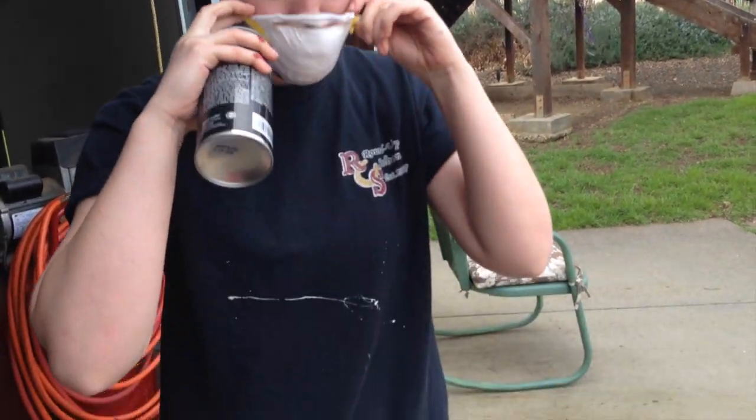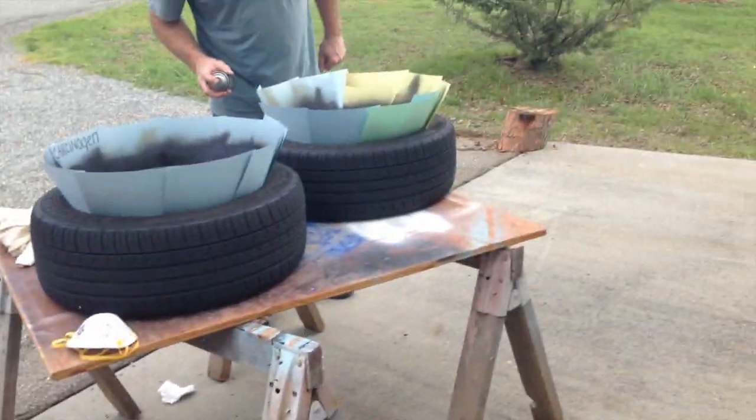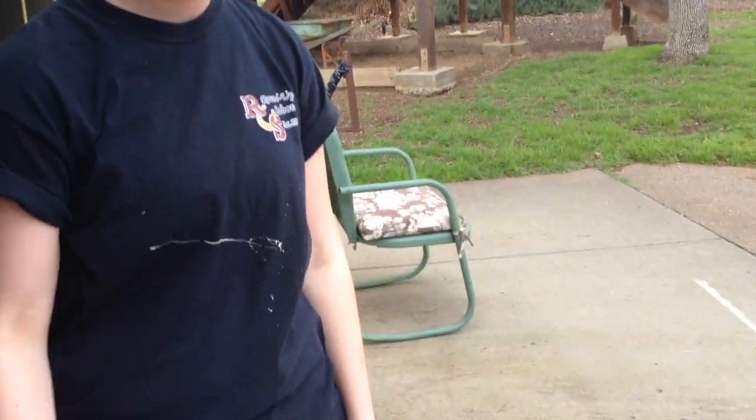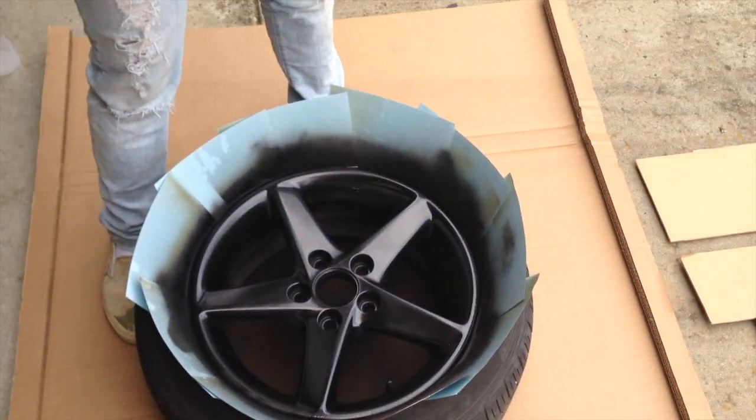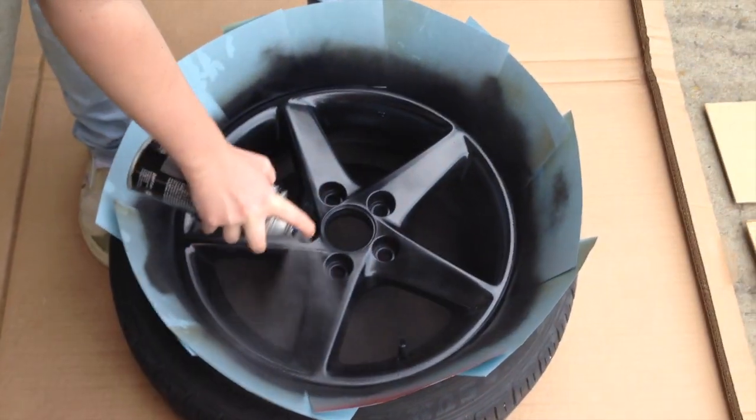So we need to get the fourth coat on. That one over there got a little bit runny, but now we're doing the clear coat. Hopefully it turns out looking good.